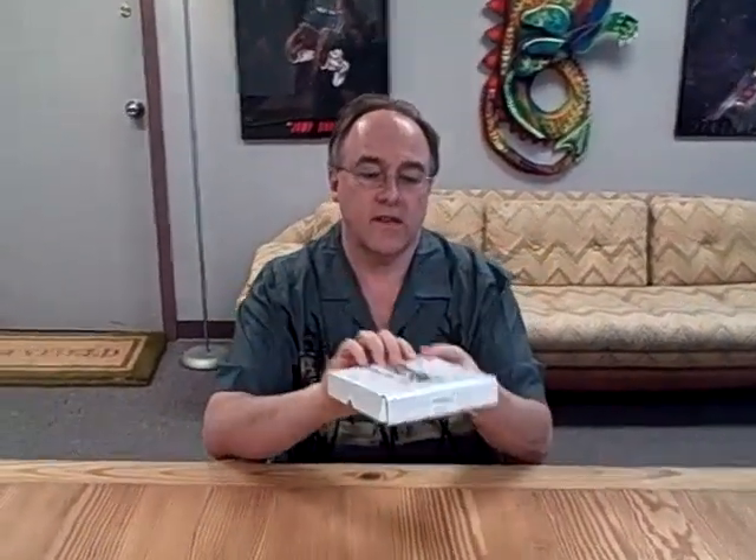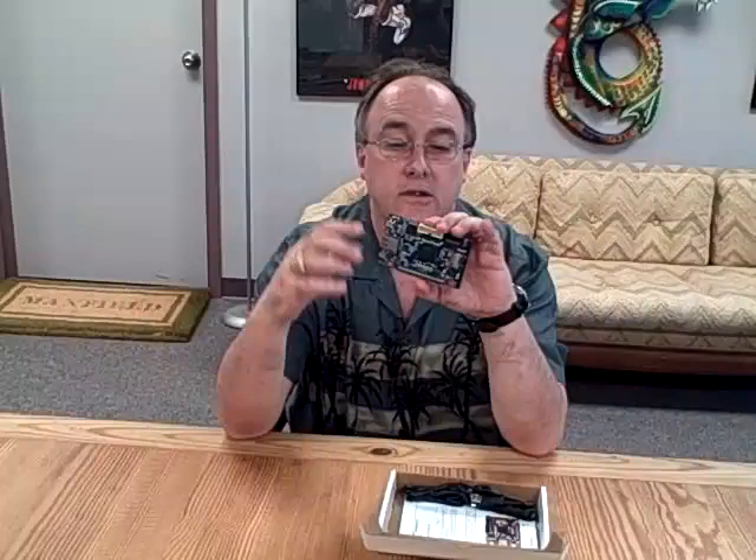Hey there, things are pretty exciting as usual here in the Pleasuredome, which is my office. I've just received this little beauty from Actel. It's a Smart Fusion evaluation kit and it's a little beauty, as you can see.